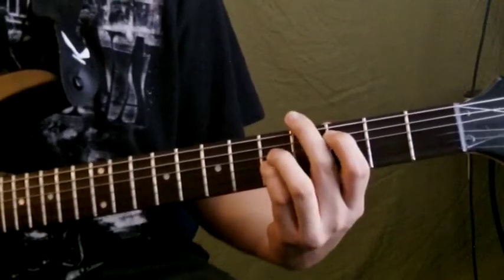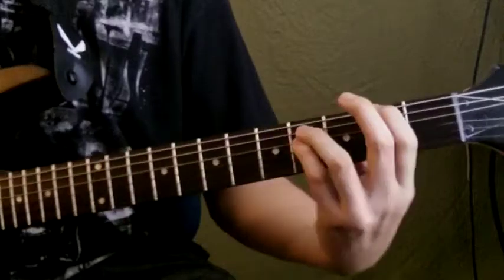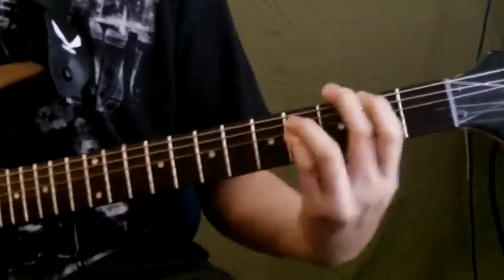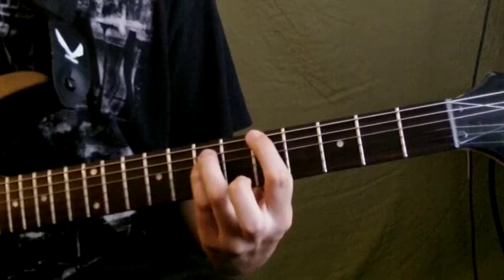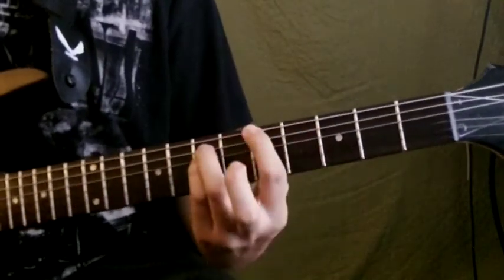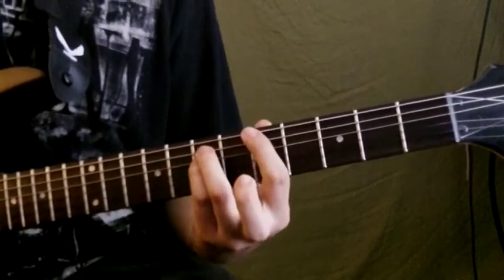Then it goes to the B, D, and G flat. And then it ends on that — that's how it ends.